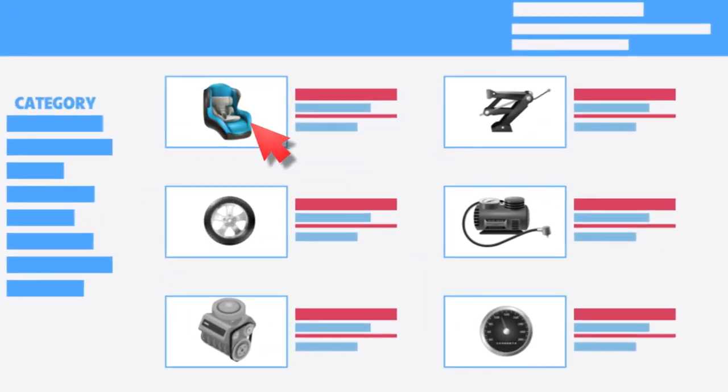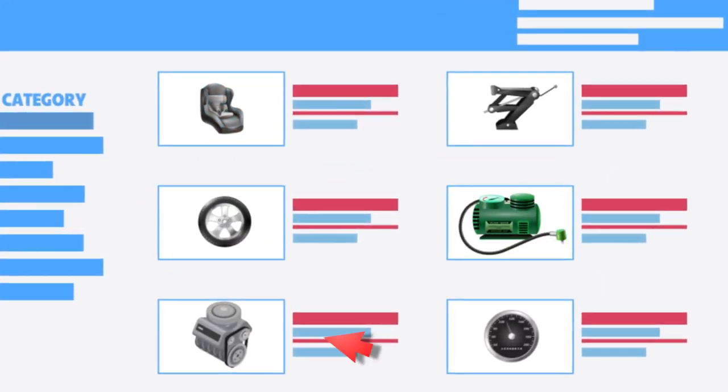I won't lie — I've had some gray areas where I've just been figuring it out by trial and error. I would highly recommend taking care of those things before you move onto the road, while you still have an address.